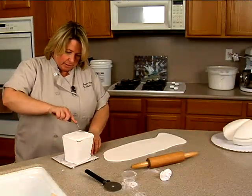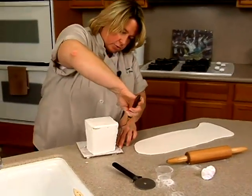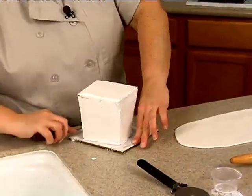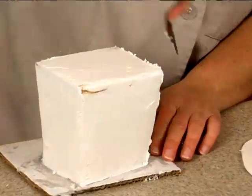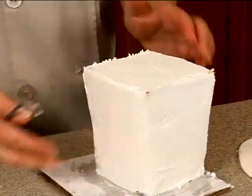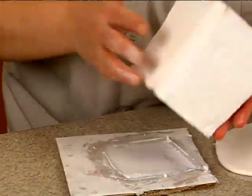Okay, we're back. I'm just going to smooth some of these rough edges and we're going to cover this in two pieces because it will be easier than trying to cover the whole thing. This is the front and the back, and these are the sides. Let me actually take it off this board first.